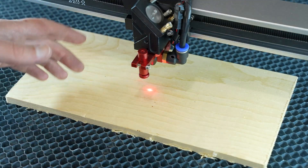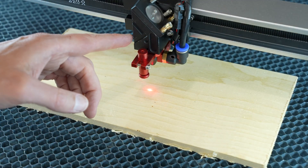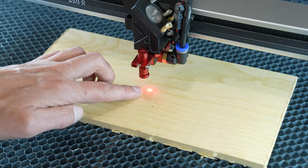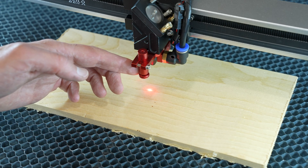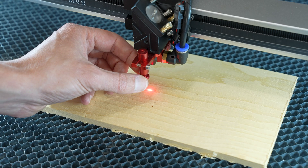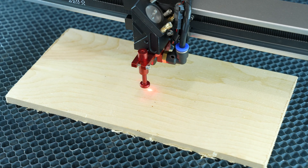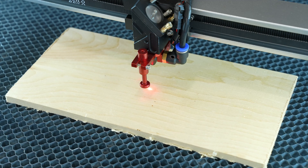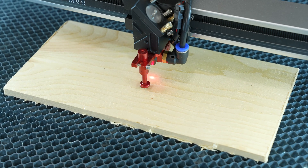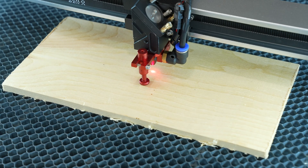When ready to start a laser project, I can easily position the laser head using the red dot guidance laser. To set the focus, there's a magnetically-actuated focus assist tool — I pull the plunger down, then use the included T-handle to raise the honeycomb bed up into that plunger, and when it snaps up the bed is in perfect focus.